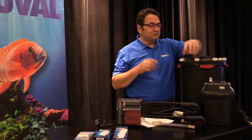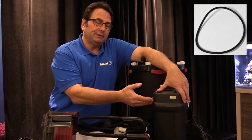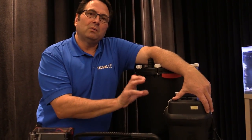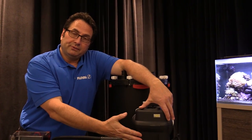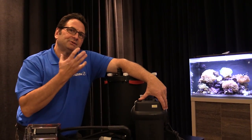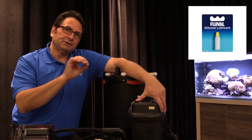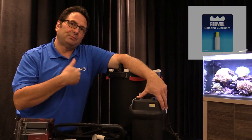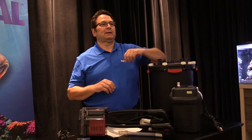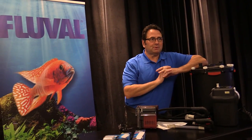Last but not least are leaks from a filter seal. On a canister filter you have an O-ring embedded in a groove in the motor unit. It's important to make sure it's properly lined up, clean, and well seated before you push down on the head to seal the motor to the canister. Equally important: do not use Vaseline — it's a petroleum-based lubricant and is not the right thing to put on a rubber O-ring. Fluval silicone lubricant is a paste; work in a small amount, clean the O-ring, apply it, and that will prolong the life of the O-ring and make seating the motor unit easy.